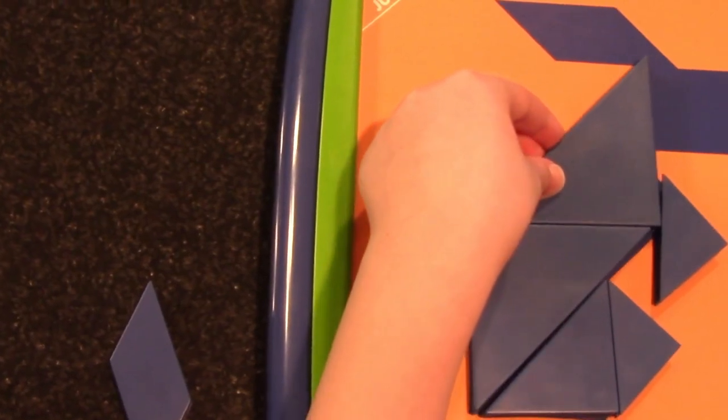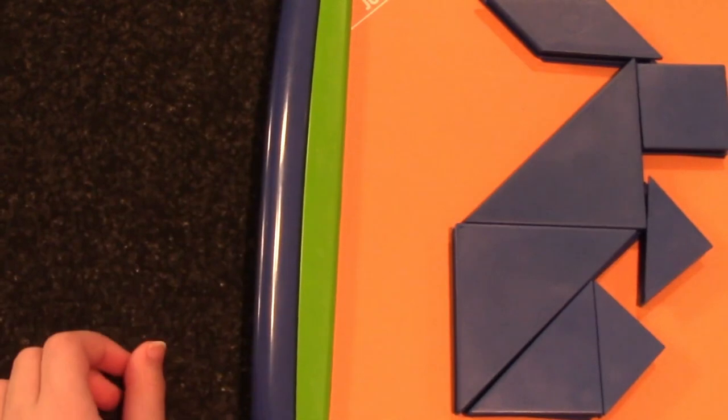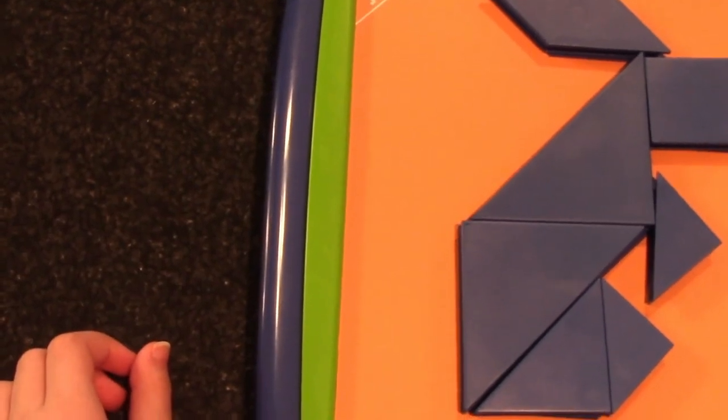When I see them struggle with things, my first reaction is to rush in and help them, and that's really not the best thing for them. So whether it's solving a puzzle or completing a chore, I try to let them work on it for a while on their own before I rush in to help them if they need help.